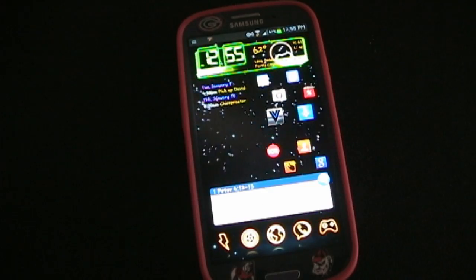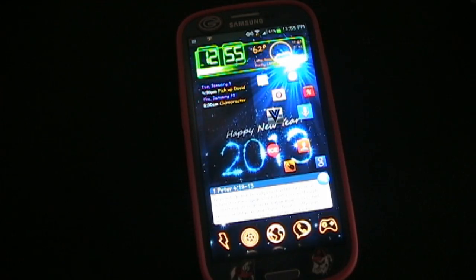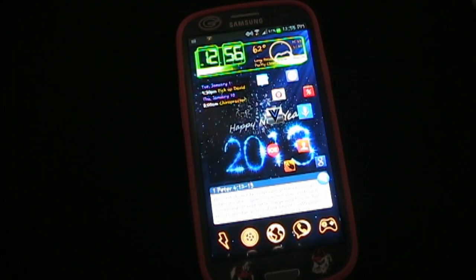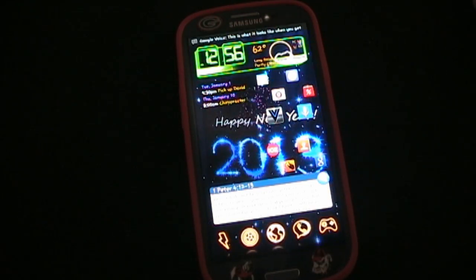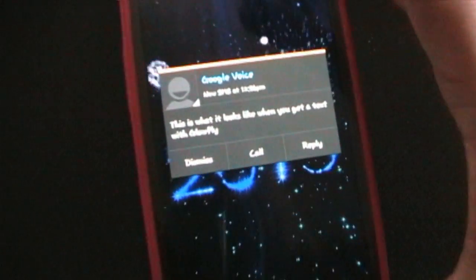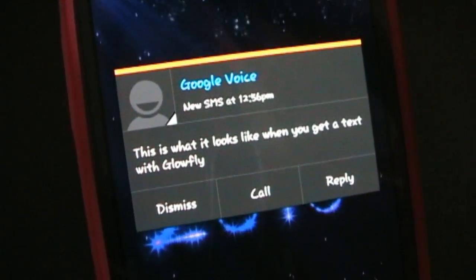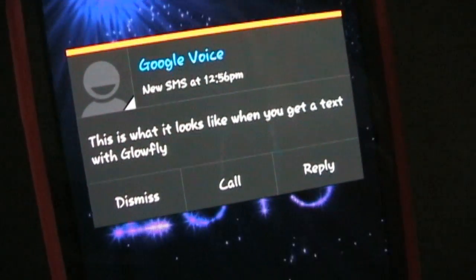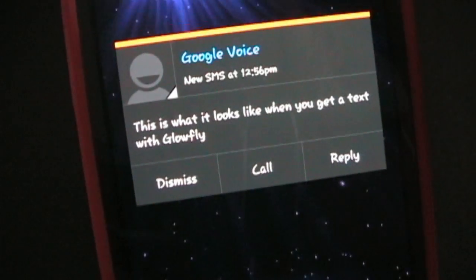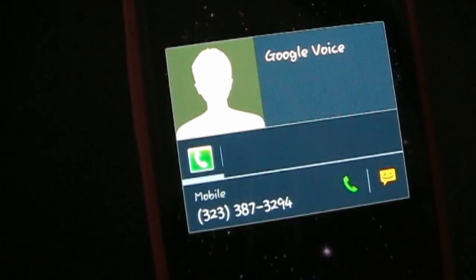I'll start off by showing you what it looks like when you get a text and you have GlowFi activated on your phone. I'm going to have a text coming through here in a second and show you exactly what it looks like. There you go — that is GlowFi. It is basically a little pop-up box that tells you who the text is from and shows the text. You have your contact and then three buttons at the bottom with options. If you hit the contact, that will open up that contact in your contacts.